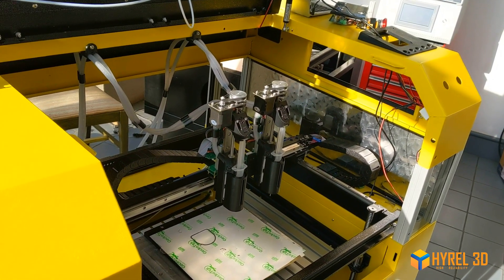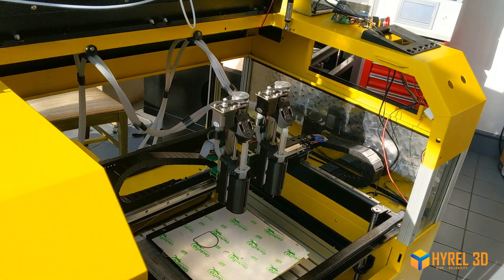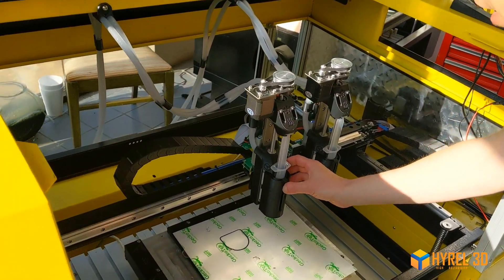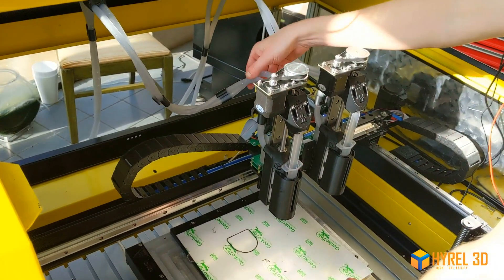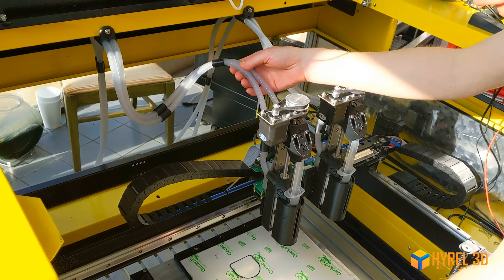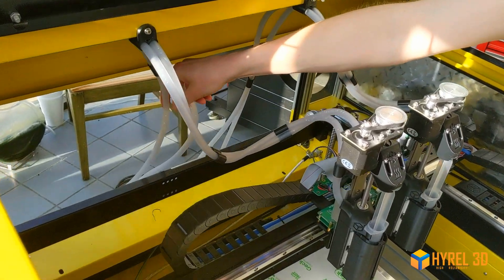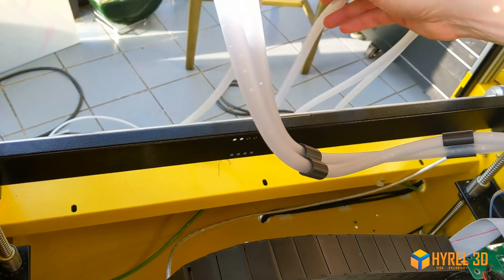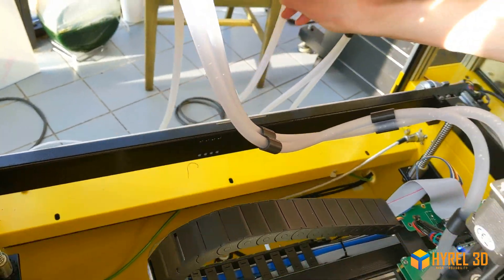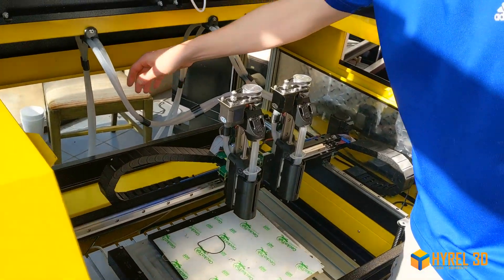We're going to give you a quick setup tutorial for your heated and chilled syringe dispensers. These use a water cooling system to cool the heat sink behind the Peltier devices, so you'll want to run these tubes to some sort of water pump — an aquarium-type pump, a laboratory water supply, an external chiller, or whatever you want to use.